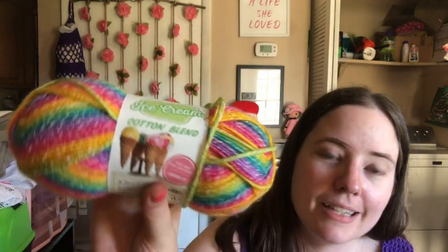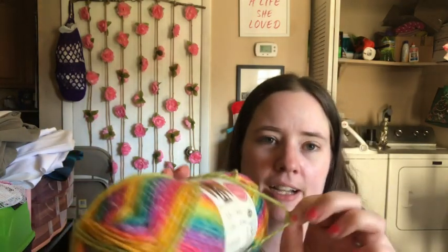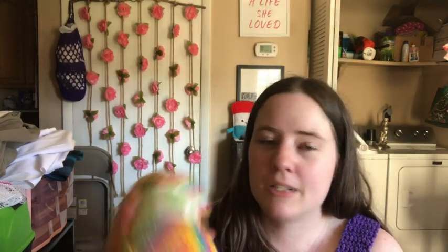I wanted this yarn and every time I went to Joann's or Michael's — whatever store sells it close-ish to me — they never had this colorway. She found some, she found two balls. It's the Lion Brand Ice Cream Cotton Blend in the Rainbow colorway. It's a number four weight, though it's on the lighter side. It's 47% cotton and 53% acrylic, which is really weird, and it is 225 yards. It's so pretty and it's very cottony.